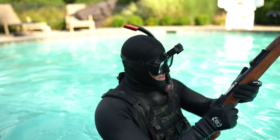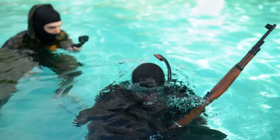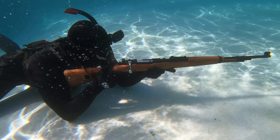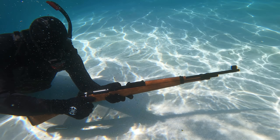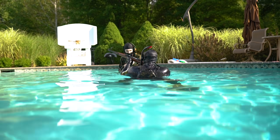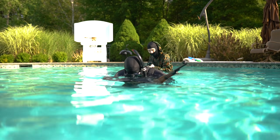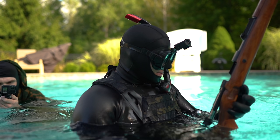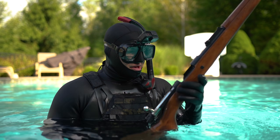Now we'll test it one more time underneath the water and we'll see what we can find. Bravo 6, going deep. It didn't work very well underwater, but after the second or third shot out of water we did get a functional BB flight path. So yeah, that's pretty cool.